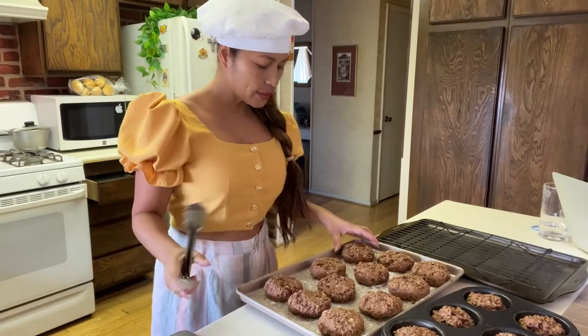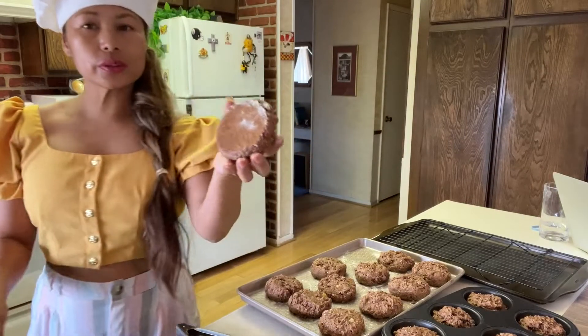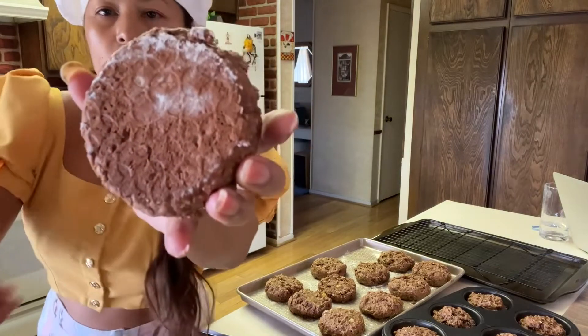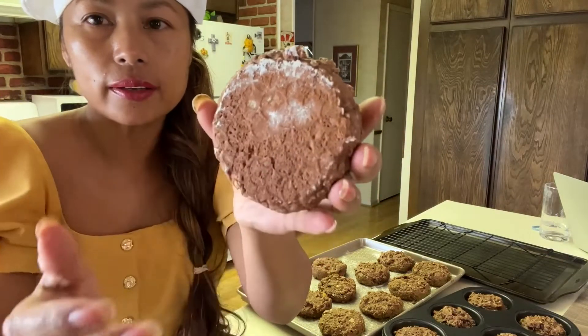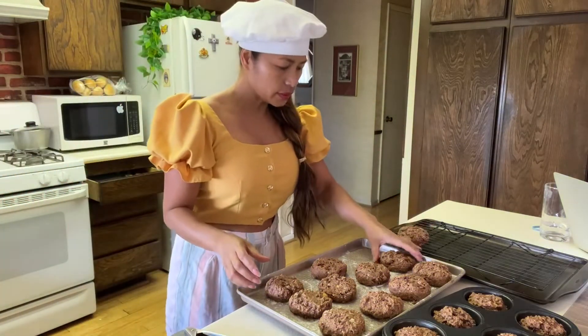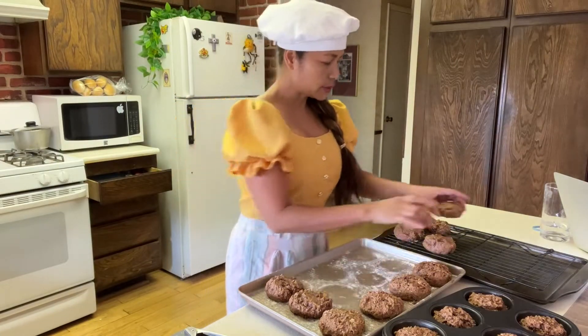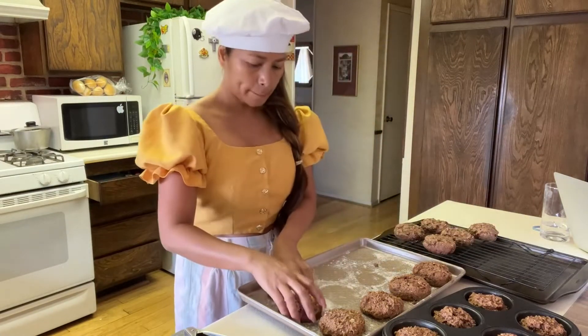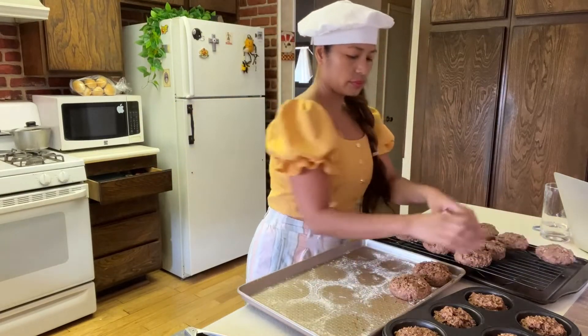Our cookies are nice and done! Wow, it smells so good. When you see them nice and light brown like that, they're done. Don't overcook your cookies. This is a cookie cake — Nutella, banana, oats. Wow!